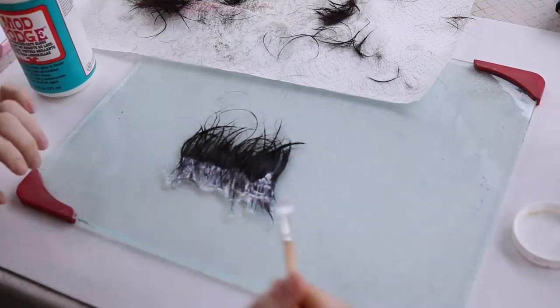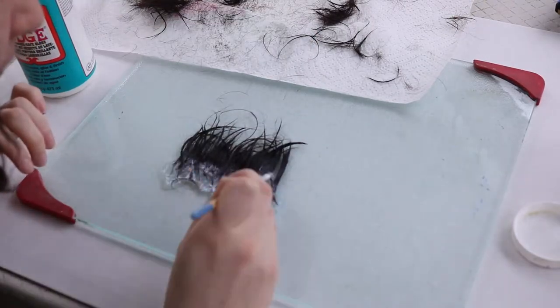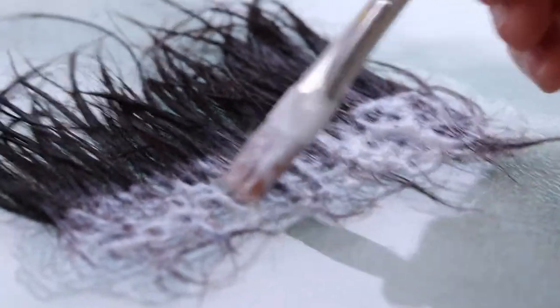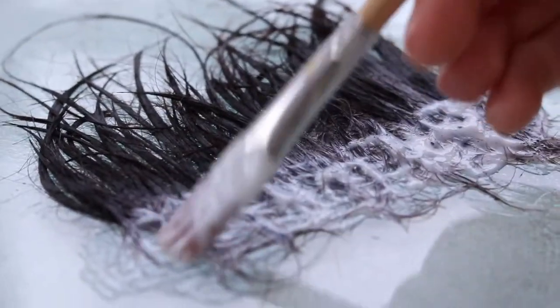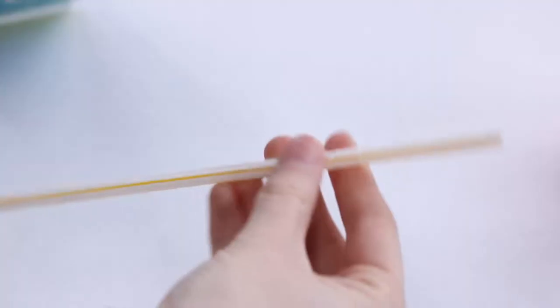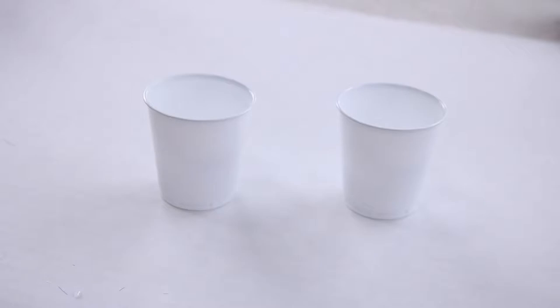Next, I'm going to use some dishwasher safe Mod Podge. I'm not going to be putting my brushes in the dishwasher, but I figured that since it's dishwasher safe Mod Podge, it'd make my paintbrushes a little bit more waterproof. And you're just going to paint on the ends.